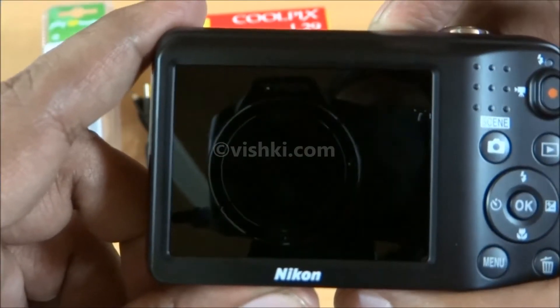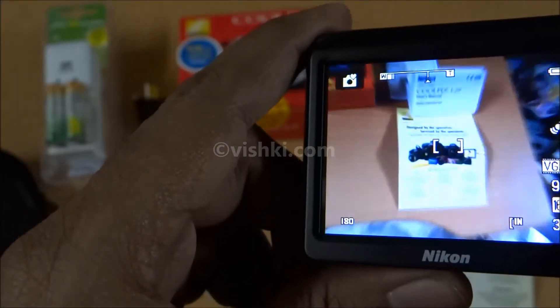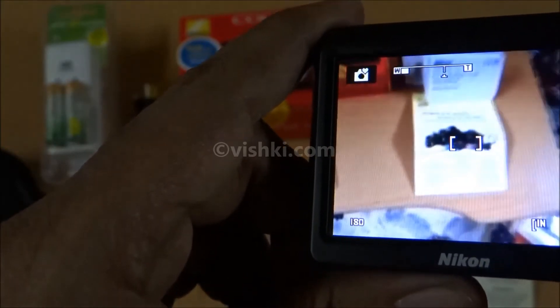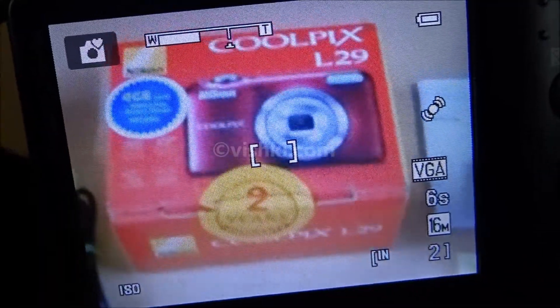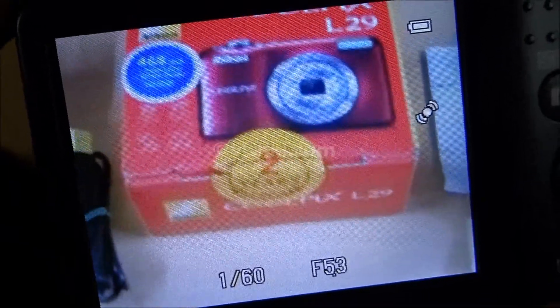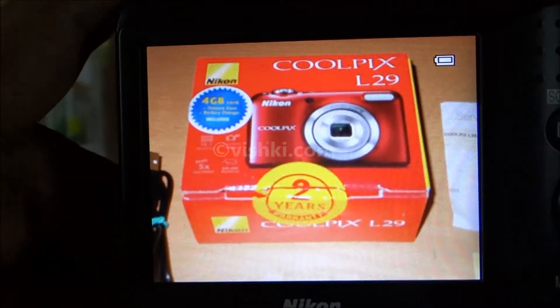I will switch it on and off from different sides. It is unable to focus.